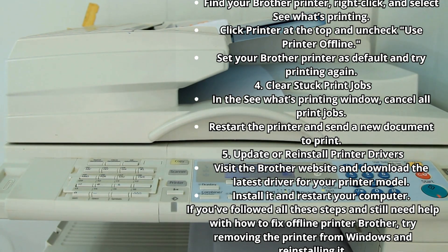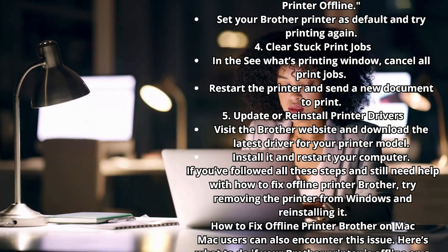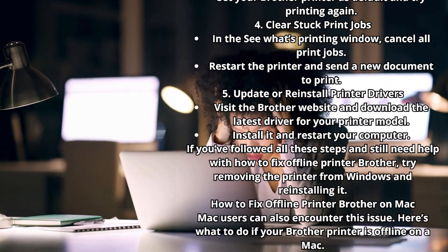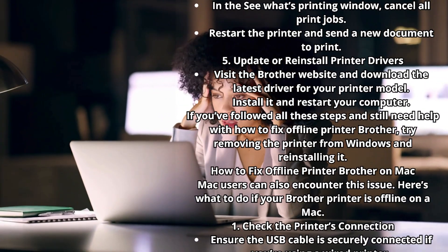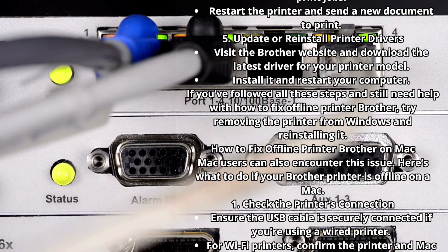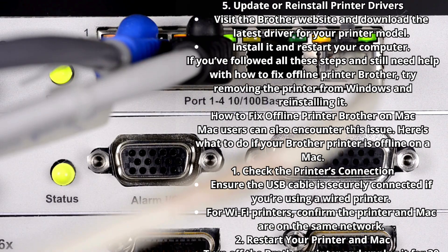Step 4: Clear Stuck Print Jobs. In the 'See What's Printing' window, cancel all print jobs, restart the printer, and send a new document to print. Step 5: Update or reinstall printer drivers. Visit the Brother website and download the latest driver for your printer model, install it, and restart your computer. If you still need help, try removing the printer from Windows and reinstalling it.